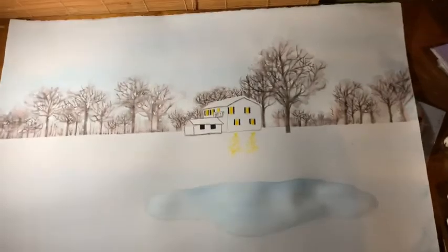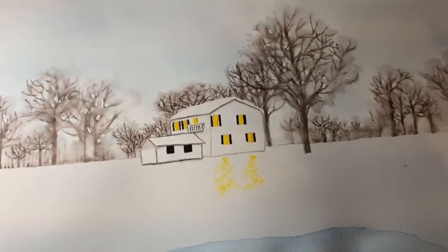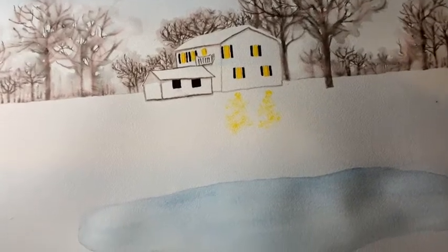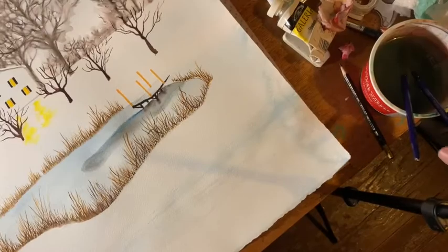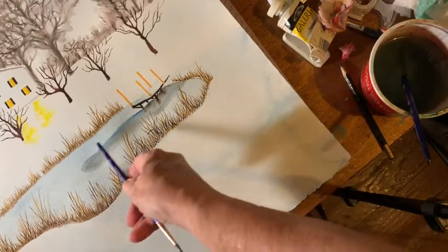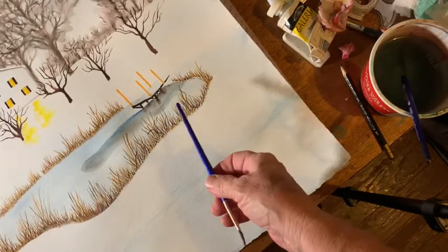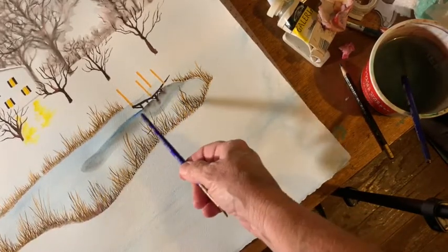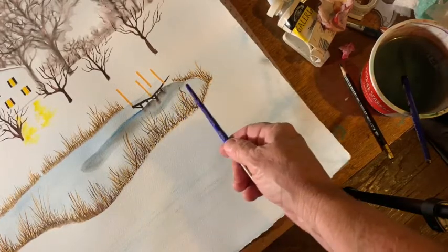I'm going to work on the lake. I've been working on the lake today and it's almost done. I just thought I'd show you — I just painted a light blue wash here, and then I put in the little dock.